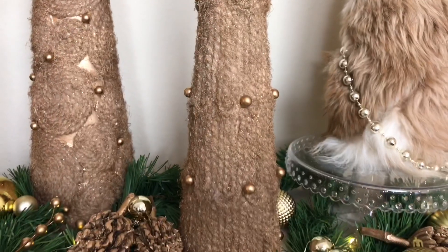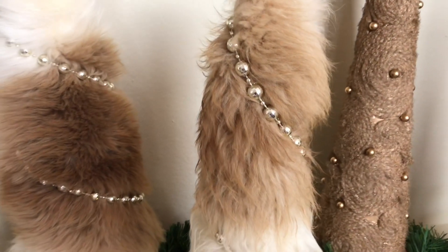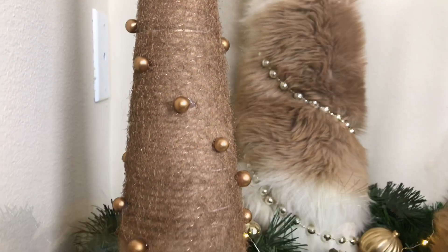Hey everybody, it's Lisa Birmingham and I'm so glad that you're here with me. It's that magical time of year — the time where we decorate our homes in lights and glitter and ornaments, and the center standout is always the tree. Trees come in all sorts of different sizes and shapes. Today I'm going to show you how to make a Christmas tree cone out of poster board. Half of the trees I'm going to cover in faux fur, and the other half I'm going to cover in yarn and make some intricate designs that will make them look special and unique.